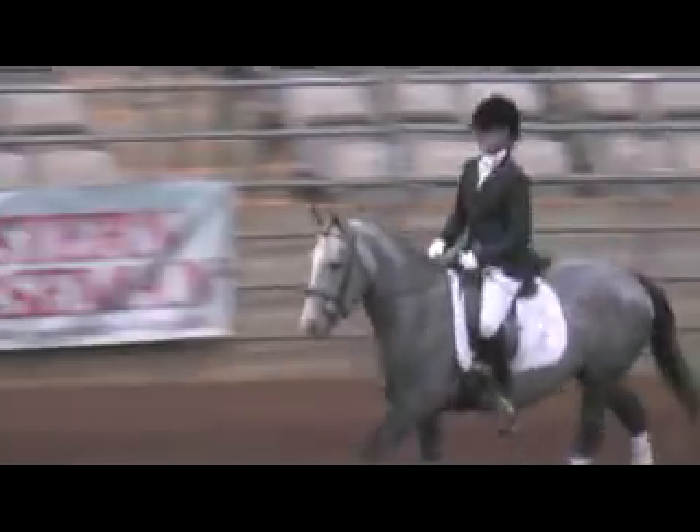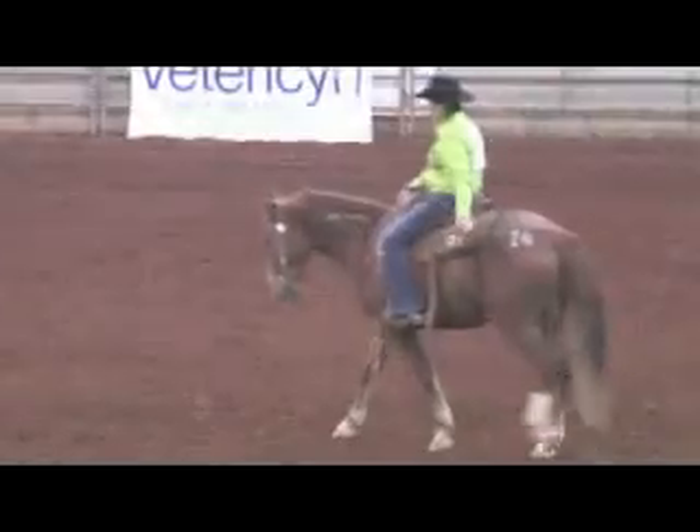You filled out the paperwork, had your facilities approved, and the Mustang Heritage Foundation selected you for the trainer incentive program. Now what?